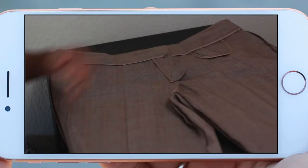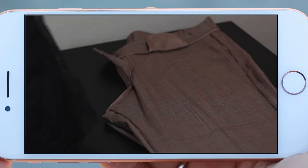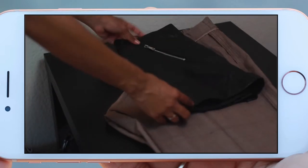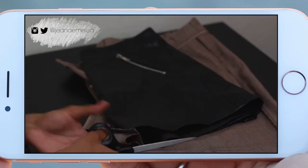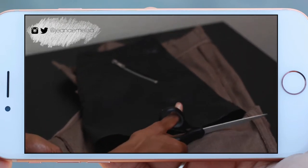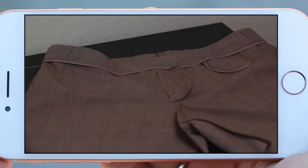I'm starting off with a pair of plaid trousers. These are, I think they're men's, but I got them extra big so I have a lot of material to work with. Then I have them turned inside out, and I'm gonna go ahead and flip it in half.